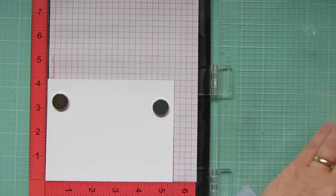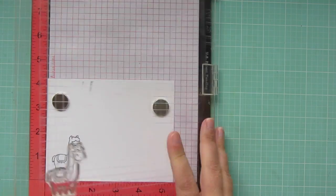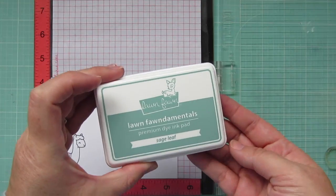Hey friends, it's Christy. Welcome back to my channel. Today I'm going to be making a card using Lawn Fawn's Llama Tell You and Stuck on You.